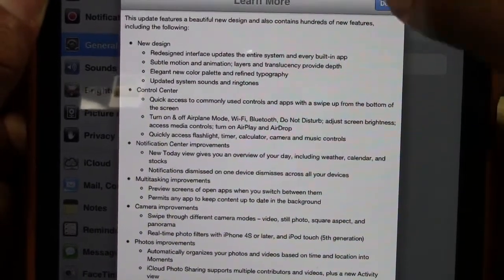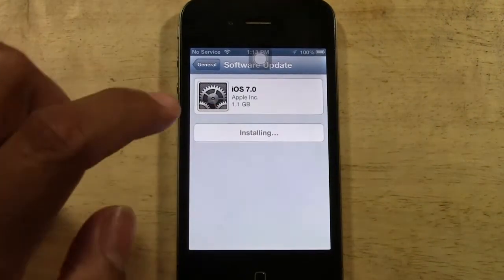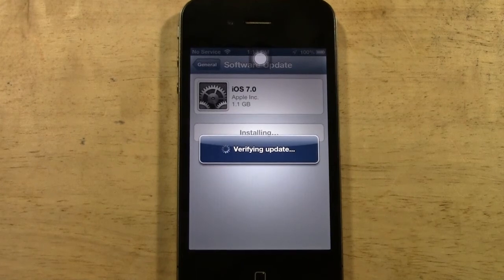I'm going to go ahead and hit Done there and then tap Install Now. This part is going to take a little while, so I'm not going to film this, but I'll come back when the update is complete and show you what the completed screen looks like so you'll know everything is where it's supposed to be.